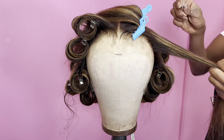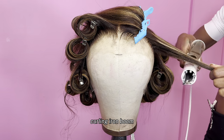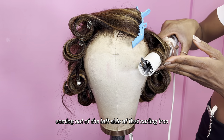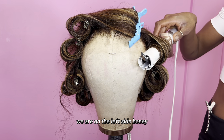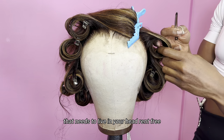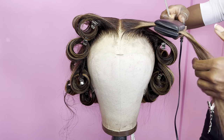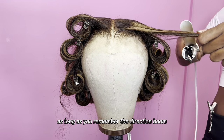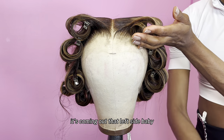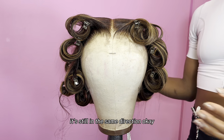I'm going to show y'all one more time. We do our little flat iron, then curling iron. Look at that — the tail of the hair is coming out of the left side of that curling iron because we are on the left side. I need y'all to paint that in your head, rent free, so that you guys can really understand the concept of curling hair. It's super easy as long as you remember the direction. The curling iron is still facing in the same direction — we didn't turn it to the other side. It's still in the same direction.